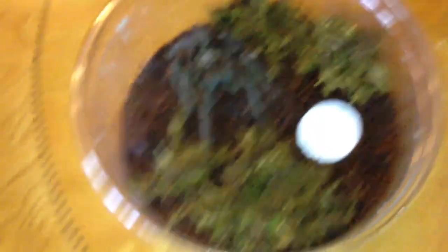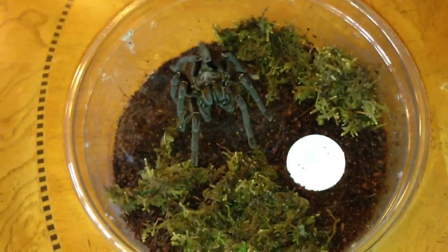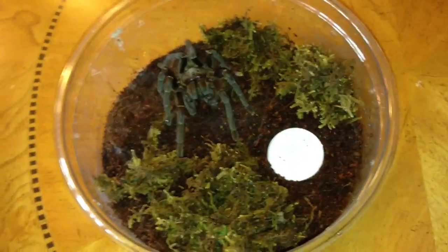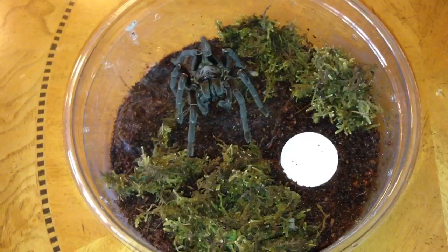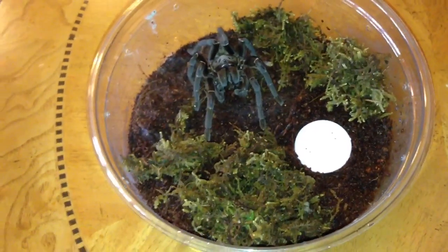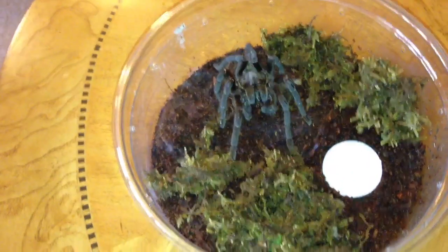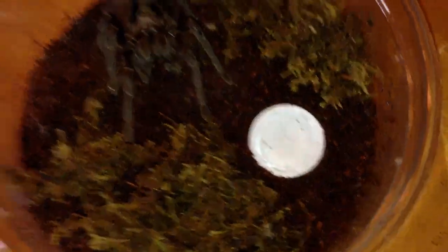The only difficult thing with these guys is there's not a whole lot of information about them online. I've looked up a whole bunch of different names for them, even the scientific name — there's not a lot of research, not a lot of care sheets about them. So basically what I had to do, I just kind of mimicked the Cobalt setup, because they are in the same genus as a Cobalt. I did a high humidity setup with a lot of moss, moist eco-earth, and a small water dish that's a bottle cap.